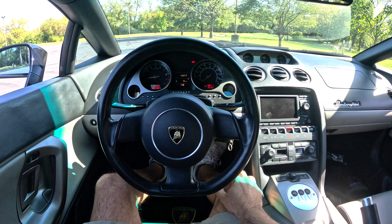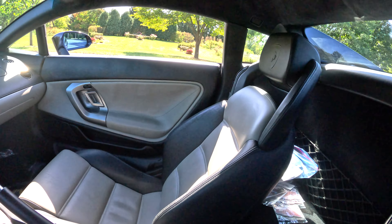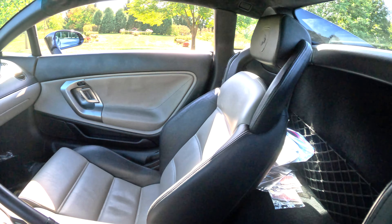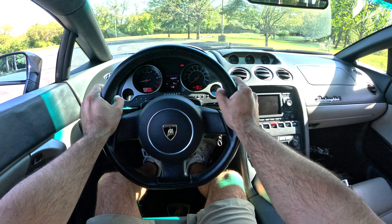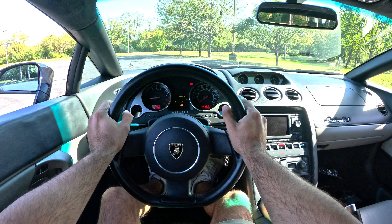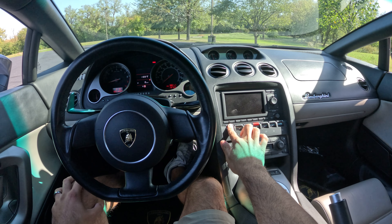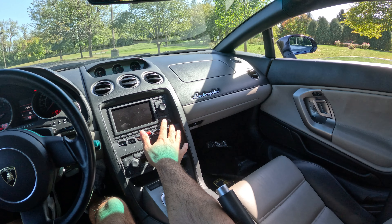It fires right up! It's actually pretty loud in here once the car is going. The exhaust from the outside is not too loud, but once you're inside the car it's pretty loud in my opinion. Let's get this thing out on the road — I want to show you guys how to drive the car.